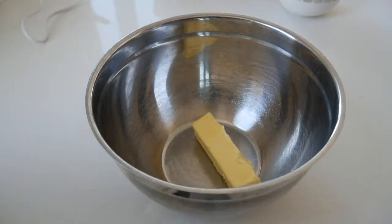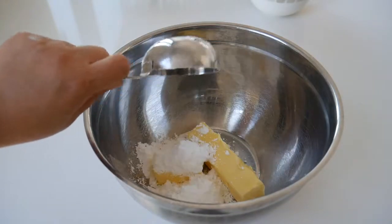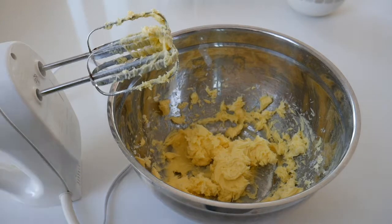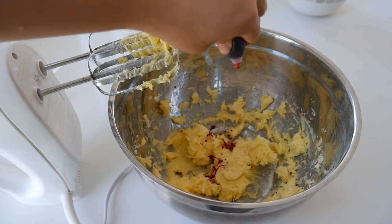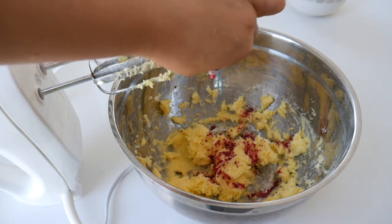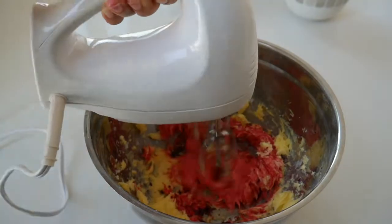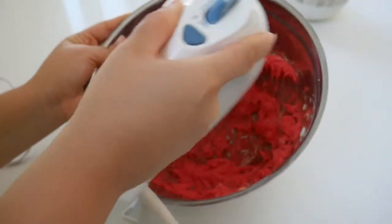In a large bowl, add one and a half sticks of unsalted butter along with some powdered sugar, and cream that together until you have a nice fluffy mixture. Then add some red food coloring — the recipe says about a tablespoon, but it's up to you and how red you want your cake to be. I just eyeballed it; I added some, mixed it, and if I wanted the red to be a little brighter I just added more.